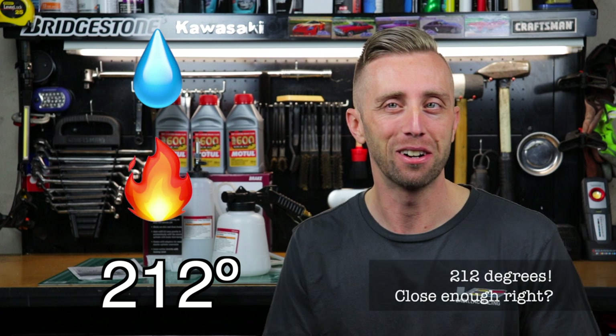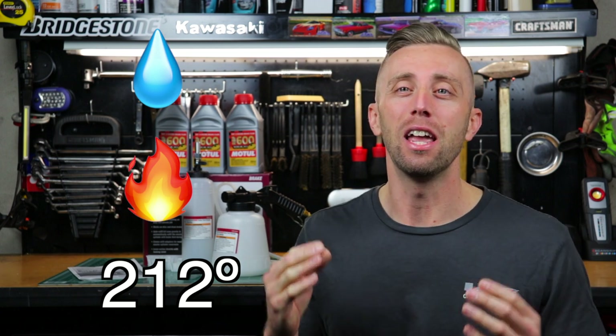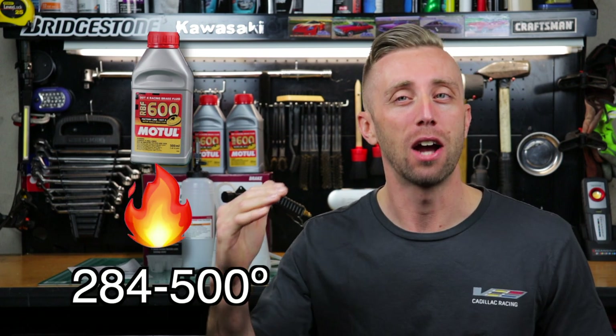But over time brake fluid accumulates moisture. Moisture is bad because water boils at around 220 degrees. So once the brake fluid boils, there are gases in the fluid, and gases compress unlike hydraulic fluid. Brake fluid is designed to boil at much higher temperatures, so generally in your normal driving it's never going to boil.